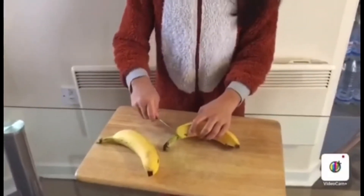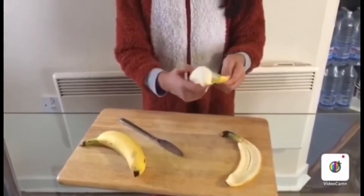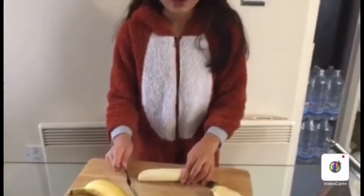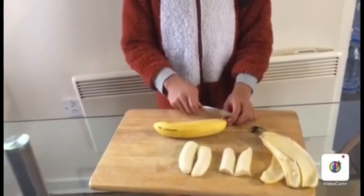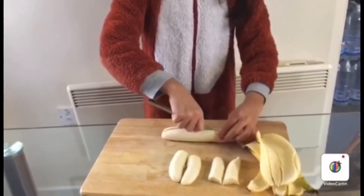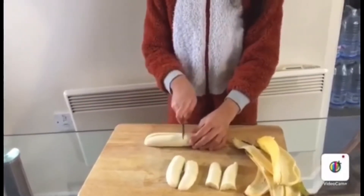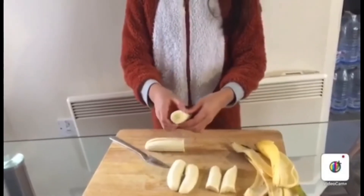Now we are going to cut the banana. Now we have cut it in half. Now we are going to cut it in half again, and then we are going to caramelise the flat side of the banana.